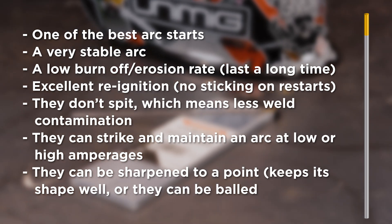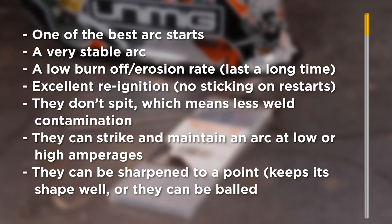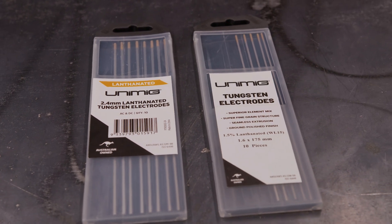Lanthanated tungstens contain a small amount of lanthanum mixed in with pure tungsten. The added lanthanum gives roughly a 50% increase in current carrying capacity compared to thoriated. Lanthanated tungstens work well on both AC and DC. They have one of the best arc starts — especially on DC — a very stable arc, low burn-off and erosion rate so they last a long time, excellent re-ignition with no sticking on restarts, no spitting, and they strike and maintain an arc at low or high amperages. They can be sharpened to a point that keeps its shape well, or they can be balled. Our lanthanated tungstens are 1.5% lanthanated and marked with a gold tip. They share the same conductivity characteristics as thoriated tungstens — electricity passes through them with the same ease and they conduct heat the same way — but unlike thoriated electrodes, they aren't radioactive, which is why they're considered the best general purpose tungsten and a good replacement for thoriated.